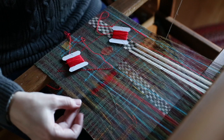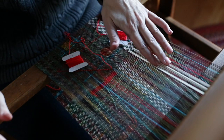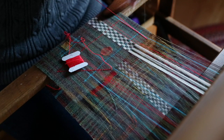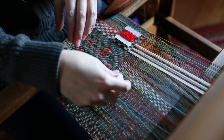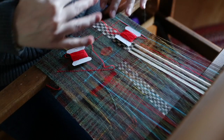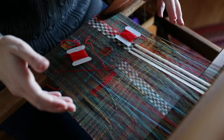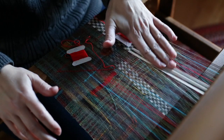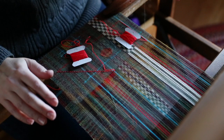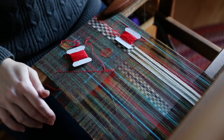As I was weaving, I remembered one other thing about the supplemental warp: at some point the supplemental warp is going to get pretty loose compared to the other warp, and you'll have to weight it off the back beam. You can also use a second back beam if you're lucky enough to have one. So when this gets looser because it doesn't have as many interlacements, I will weight it off the back with a stick and some weights to keep it nice and tight. So far it's doing all right, but eventually I'll need to do that. That's just something to keep in mind — if you're weaving along and the supplemental warp is really loose, that's because it doesn't have as many interlacements as the rest of the warp.